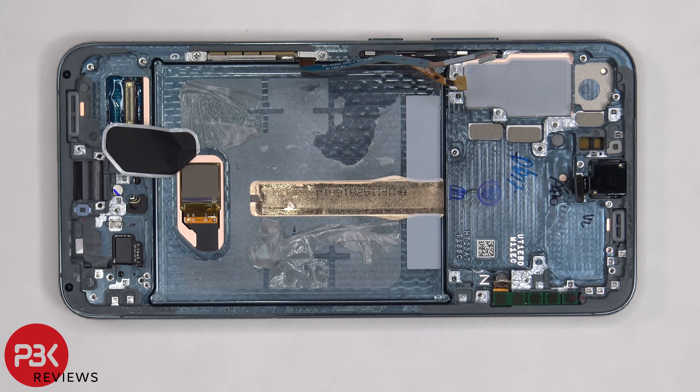Once the film on the bottom is removed, we can see the in-display fingerprint sensor. There's a liquid damage indicator which is the white sticker on the bottom, and there's a rubber gasket and mesh filter for the speaker openings on the bottom and top of the frame, as well as the microphone openings.